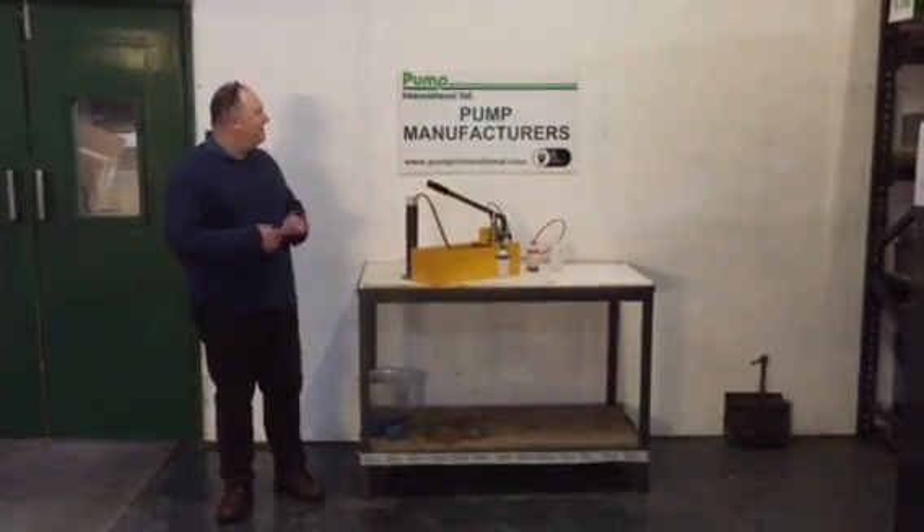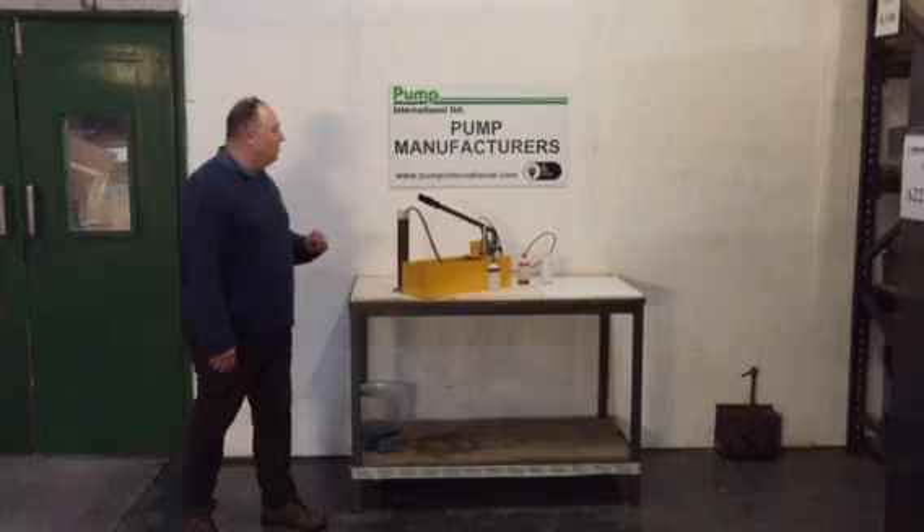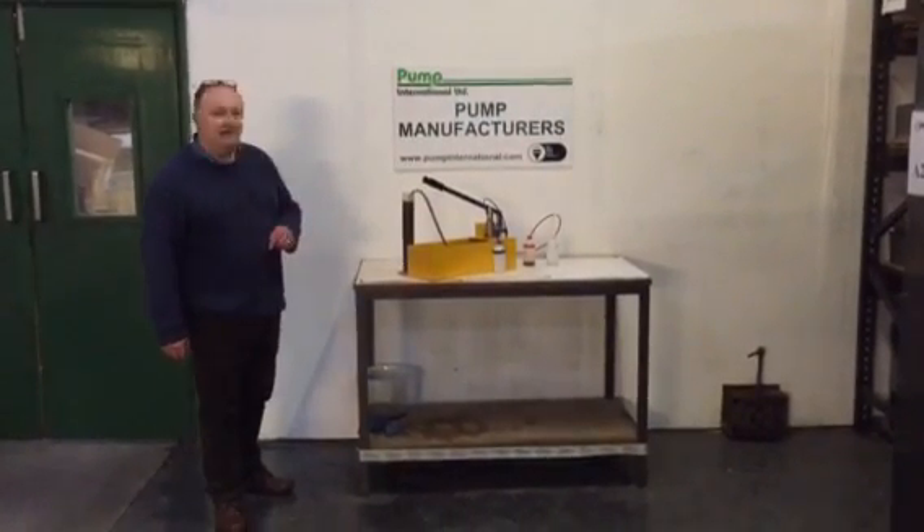Hi, I'm Terry Drake with Pump International. We're a pump manufacturer. www.pumpinternational.com, telephone number UK 01209 831937.